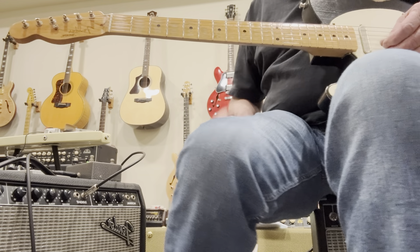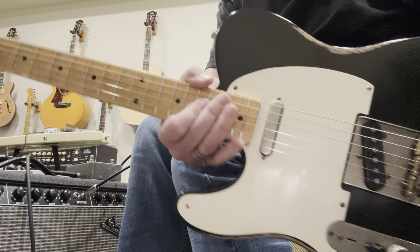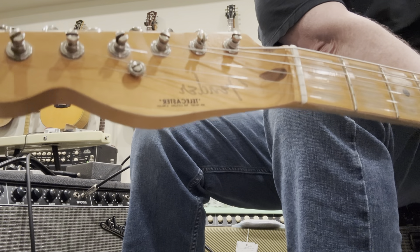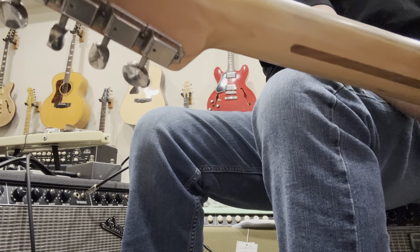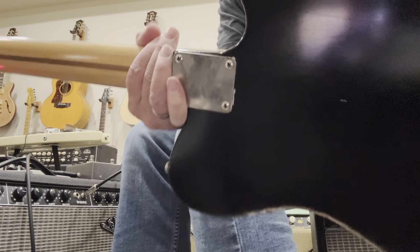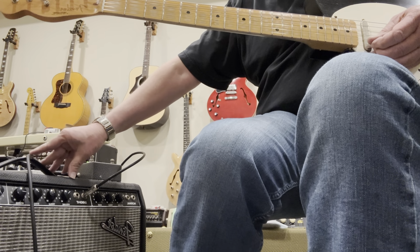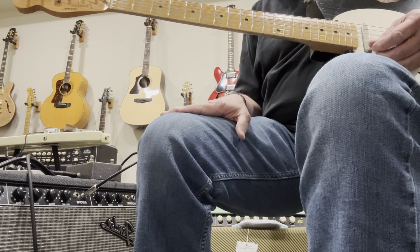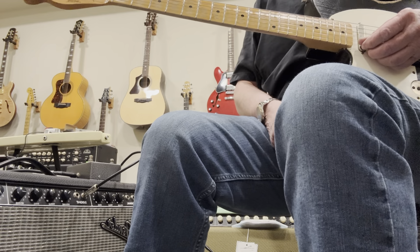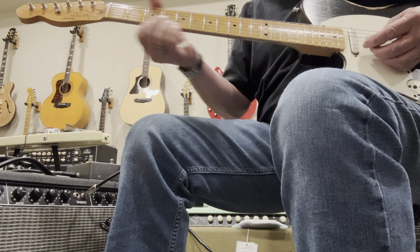All righty, here is the Tele. I'm playing through a custom Vibrilux Reverb from about 20 years ago. Just set on 4 with volume, bass and treble about halfway up, a little bit of reverb, and here is the bridge pickup.